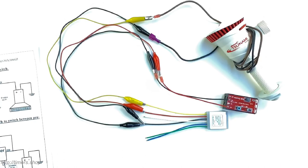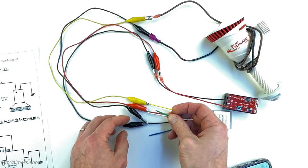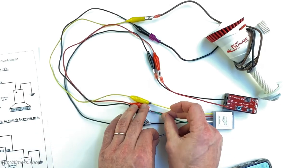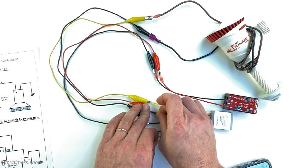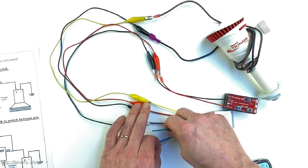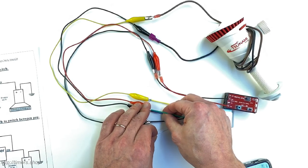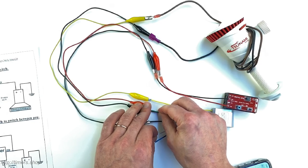If I need to override the duty cycle, I can connect the green wire to power and it will run at 10% — or whatever it was set to. The blue wire connected to power will override the duty cycle as well, to its configured percentage.